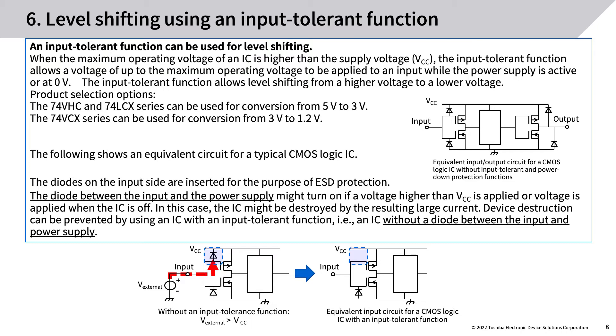The diodes on the input side are inserted for ESD protection. The diode between the input and the power supply might turn on if a voltage higher than VCC is applied, or if voltage is applied when the IC is off — in this case, the IC might be destroyed by the resulting large current. Device destruction can be prevented by using an IC with an input tolerant function, i.e., an IC without a diode between the input and power supply.